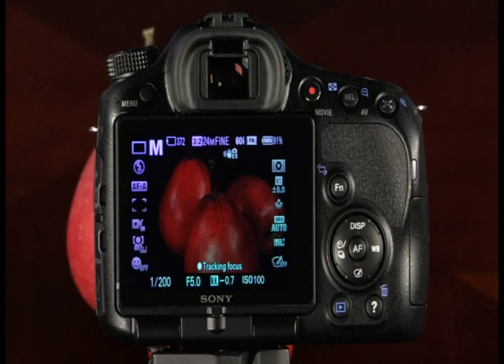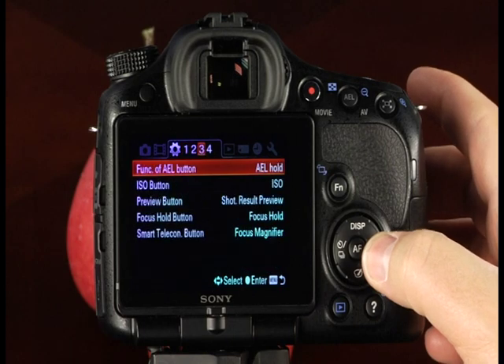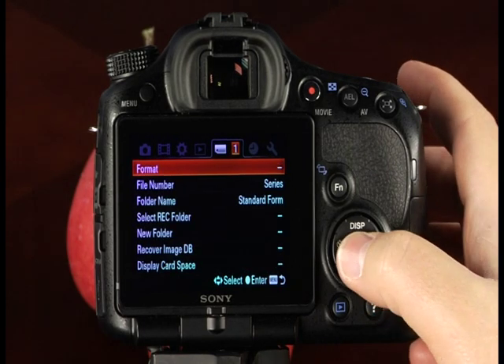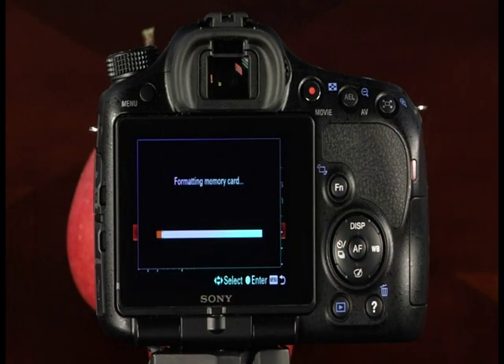To format your memory card, press the menu button, then use the control button to scroll to the memory card tool menu. The first menu item is format. Press the center control button — also the AF button — to select it. The camera will prompt you with a warning; select enter and the memory card will be formatted.